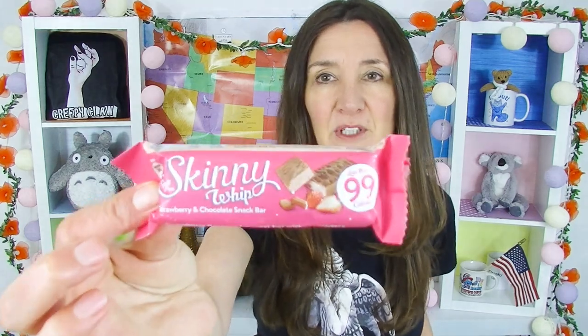Next up is Skinny Whip, and this is a strawberry flavored one. It says 99 calories per bar, so I suppose it's supposed to be better for you — some sort of diet product. What I'm looking for is for it to taste just as amazing as a normal treat, because that's what you want when you see something called Skinny Whip.